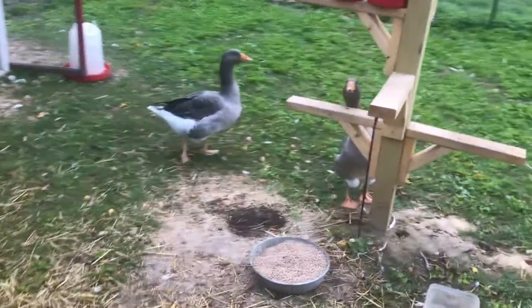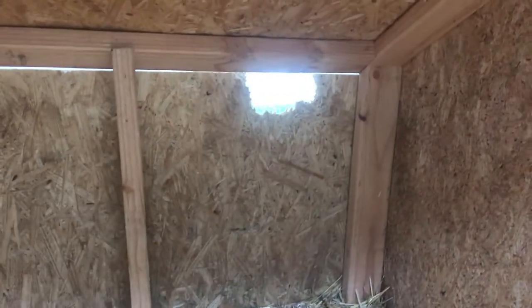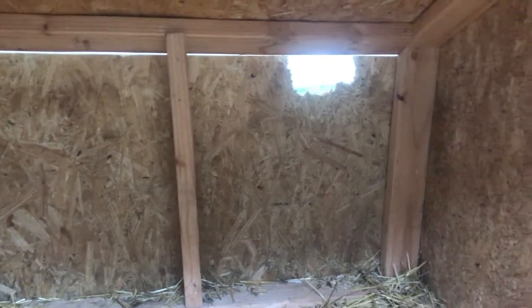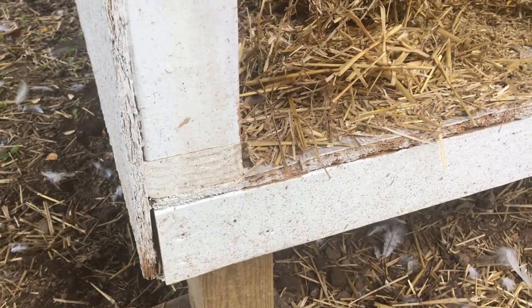Geese like to nibble on everything they possibly can, and that's why they're starting to make a little escape hole in the back. So I'm going to replace that entire sheet back there and make it stronger so they can't get a hold of it. Simple framing — we did take the outside below the framing so that it covered the bottom base, and any water or moisture that got on the side would roll right off and not seep in.